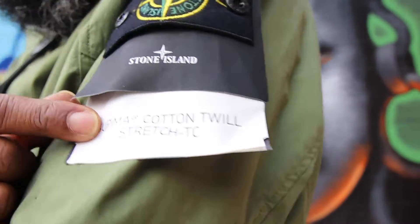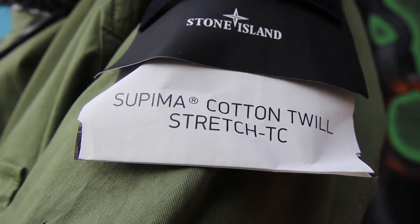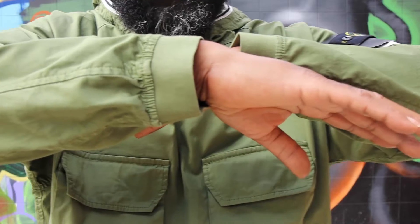Today we have this Stone Island Supima Cotton Twill Stretch TC. Should we get into it? Very, very beautiful and I've got this in this very fetching military green.